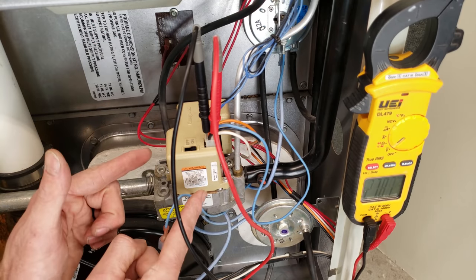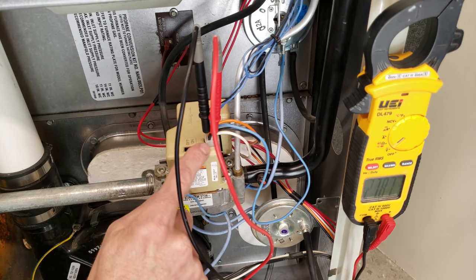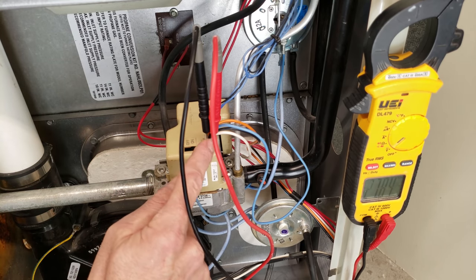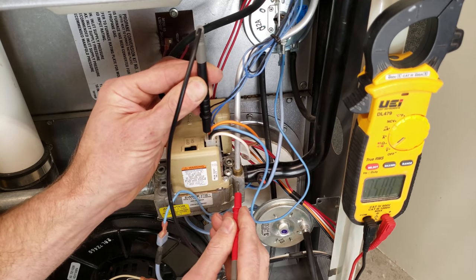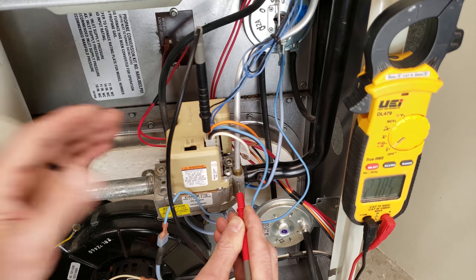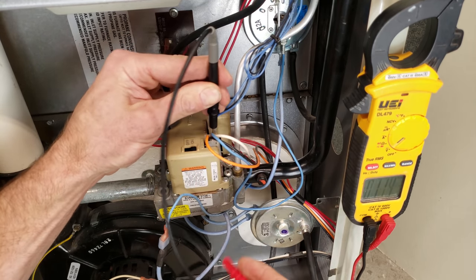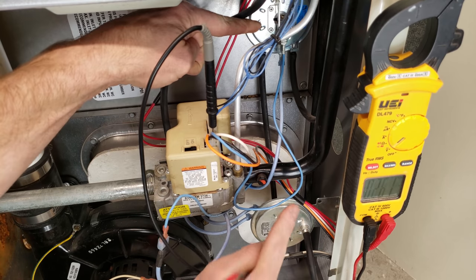We now have an up-close view of the smart valve and pressure switches. We have our multimeter probes in the black and white terminals of this plug and we're reading 27.8 volts. Anytime you have power to your furnace, your black wire is your hot and your white wire is common, so you're going to read about 28 volts. You could measure it on any ground on the furnace and get the same reading. You're not going to have power come into the smart valve on the blue wire — which starts the igniters — until those pressure switches close.